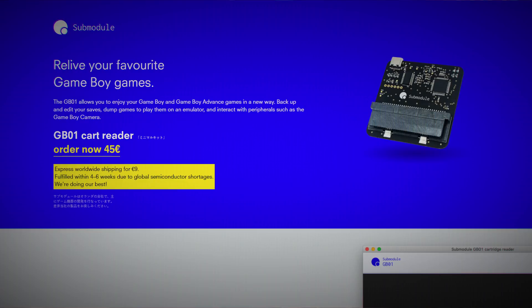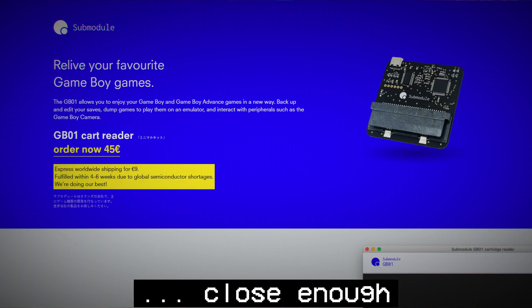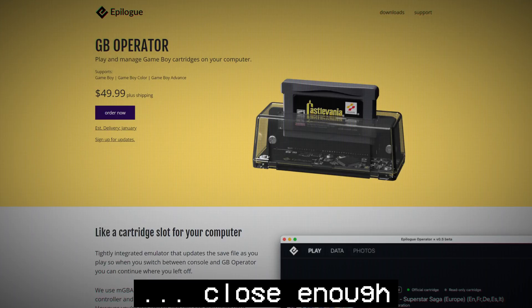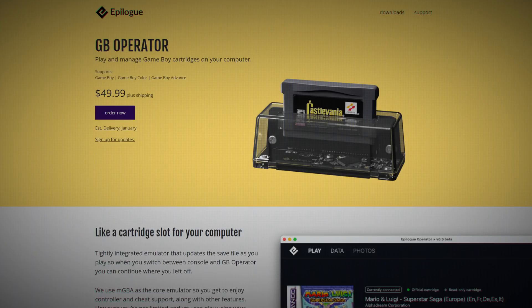Here are two similarly priced pieces of hardware that let you do just that: the GB01 Cart Reader from Submodule, and the GB Operator from Epilogue. The GB01 is about $40 US and the GB Operator is about $45 US — super affordable and very accessible. I love that cart dumping and save managing is no longer this esoteric nerdy thing. The GB01 actually released first, and I've had it hanging out in my retro gear for about a year or so, waiting on me to get around to this backup project.